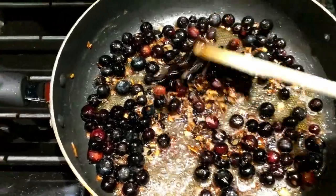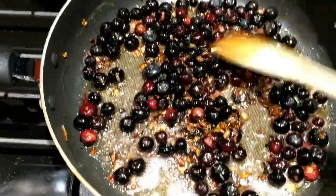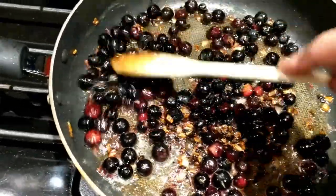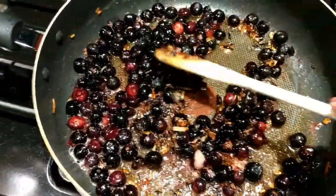Now my onions got nice and golden brown and I put the blueberries in. What we want to do is just let them simmer for about 10 minutes until the blueberries start to break down — you will see when that starts to happen. Then you can add your brown sugar and your balsamic, and I will show you what that looks like next.